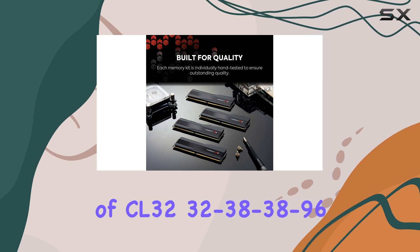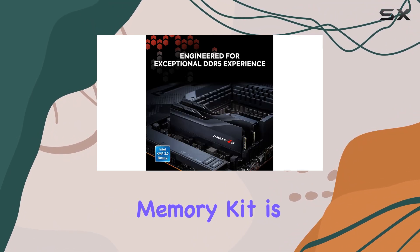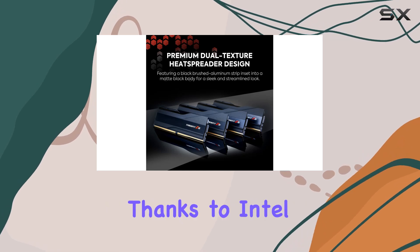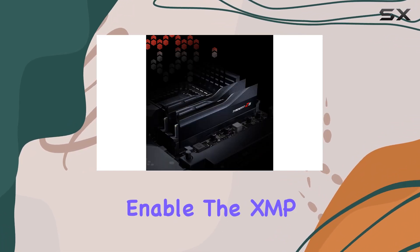With a CAS latency of CL32 32-38-38-96 at 1.40V, this memory kit is optimized for high performance computing and gaming experiences. Thanks to Intel XMP 3.0 support, achieving this level of performance is easier than ever.